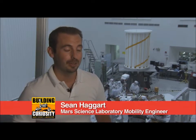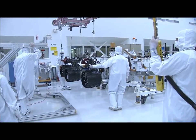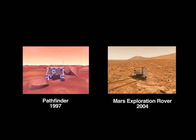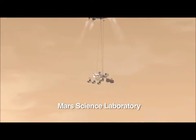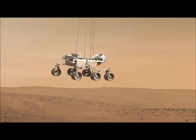My name is Sean Haggart. I'm a mobility engineer on the Mars Science Laboratory. So as you can see down there, we just recently completed testing the wheels and suspension system on the flight rover. Now the mobility system might look familiar — it's a classic rocker bogey suspension system that we've used for the last two generations of Mars rovers. And it does a lot of things that the mobility system hasn't done in the past. For this mission, the mobility system not only drives the rover around, it's also the landing gear. The wheels are actually the first thing that make contact with the surface of Mars.